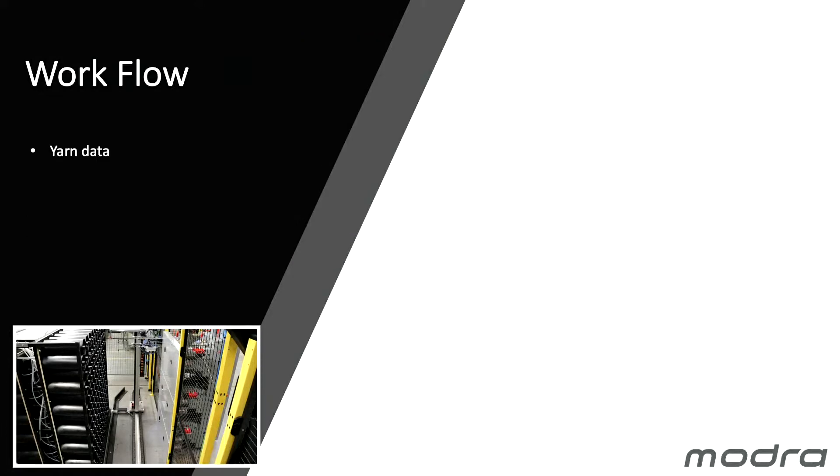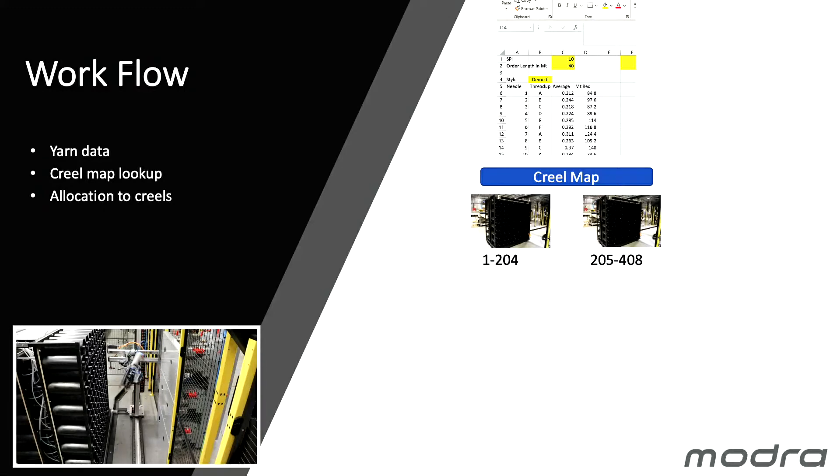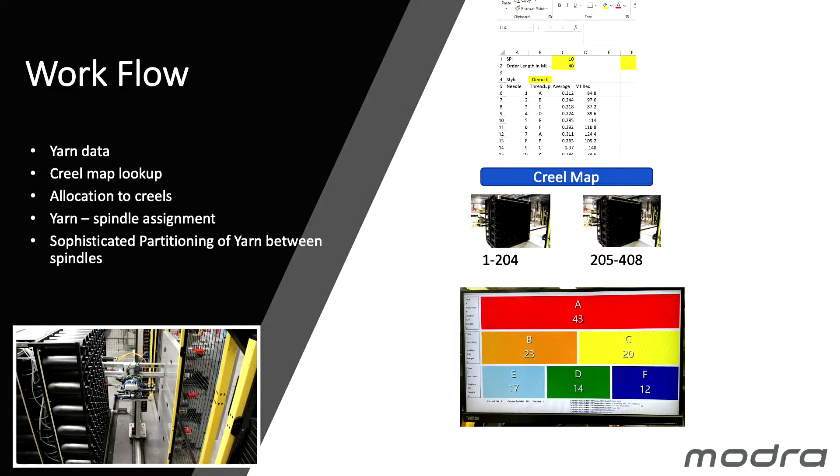The yarn data workflow uses Excel as the file that explains the yarn data. All we need to know is your needle position, the thread-up, and the total length at that position. The Creel Map then adjusts where those needle locations are physically to our mobile Creels — generally four Creels for a two-metre-wide machine. Our software then generates the user interface at the winder from the Excel file of needles and thread-up, combined with the Creel Map.